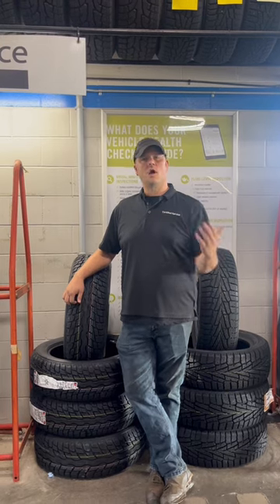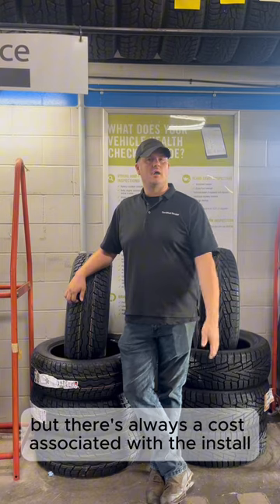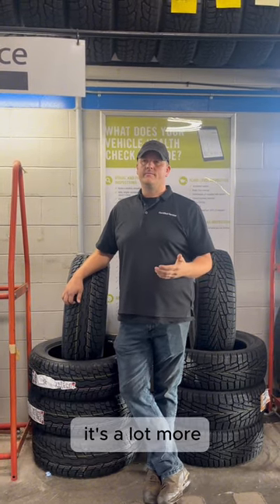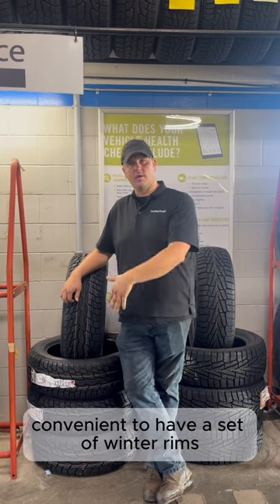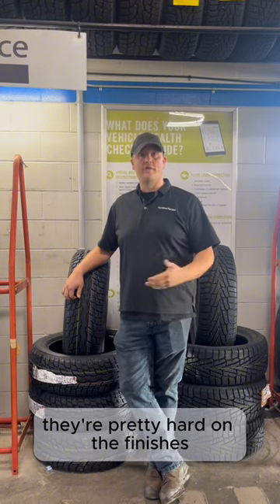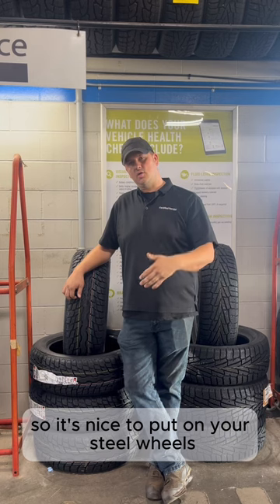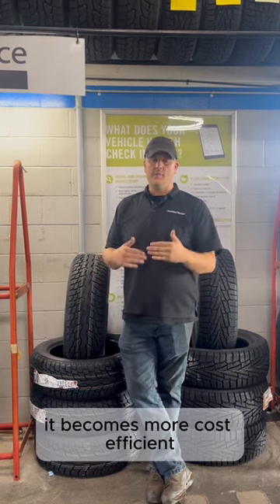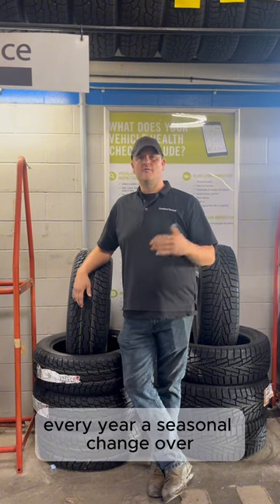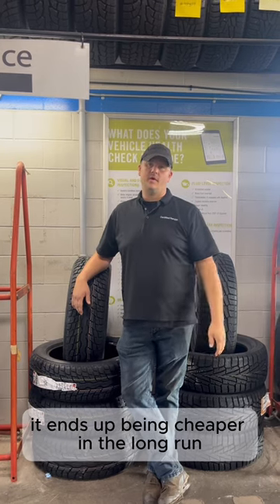Basically, you can put your winter tires on the rims that are already on your car, but there's always a cost associated with the install and balance. If you're running your tires for four or five years, it's a lot more convenient to have a set of winter rims. The harsh elements in wintertime are also pretty hard on the finishes of fancier aluminum rims, so it's nice to put on steel wheels. After a certain number of years it becomes more cost efficient, because just switching over your tires with your rims every year — a seasonal changeover — as compared to a balance and install, it ends up being cheaper in the long run.